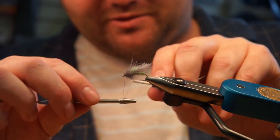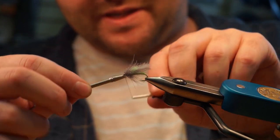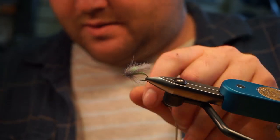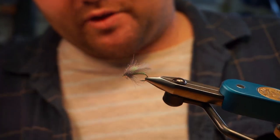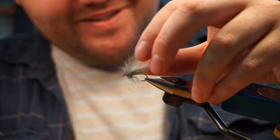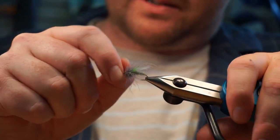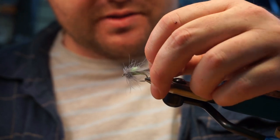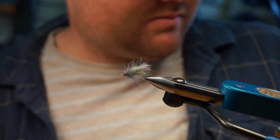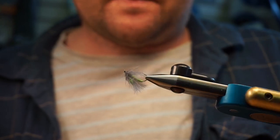And then I'm just giving it some half hitches to solidify everything, then trim that off. Use whatever kind of head cement you want — but don't use super glue, it'll make those fibers weird. Use a really thin penetrating hardener; that stuff works really well because it soaks in without making the CDC fibers hard. And that was the little corn-fed caddis Mackenzie caddis variation.